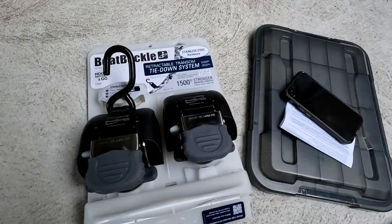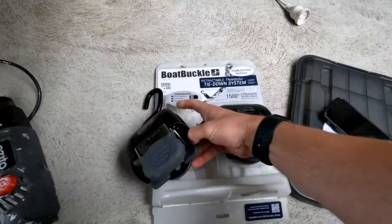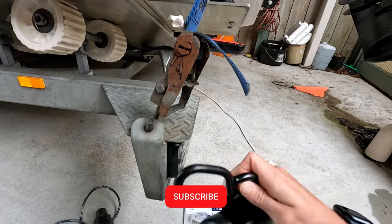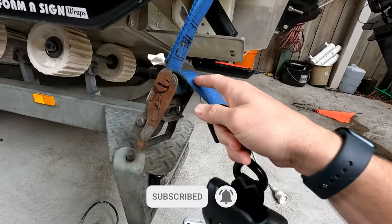It's taken two months to get them imported from the States, but here they are — the boat buckle. These little buggers will fit on the trailer like a seat belt type strap, and will replace these ratchets.